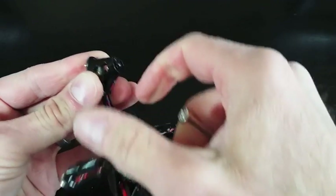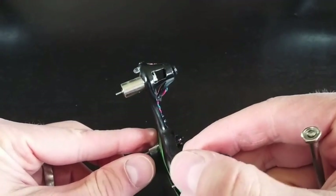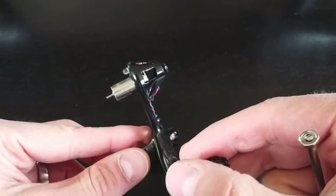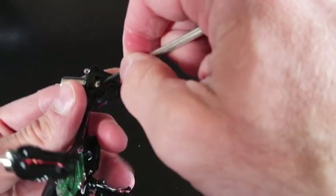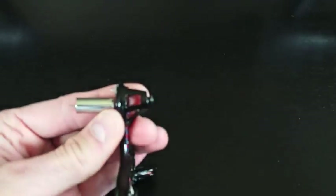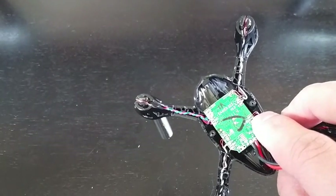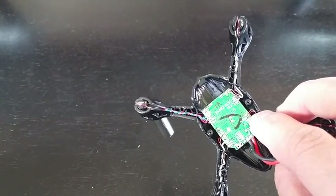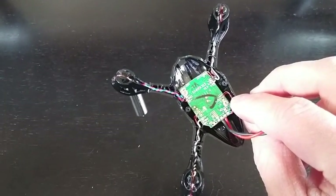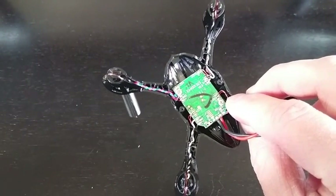There it goes. It does take some force. You can see I've got the motor pushed out most of the way. From here, just push down the rest of the way. So you can see we have that motor just dangling out there. In order to get the motor the rest of the way out, we're going to have to remove the cables.